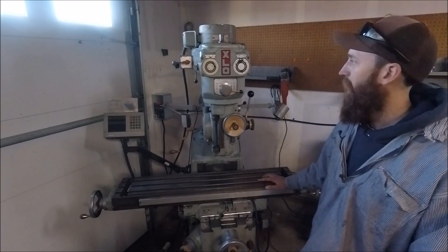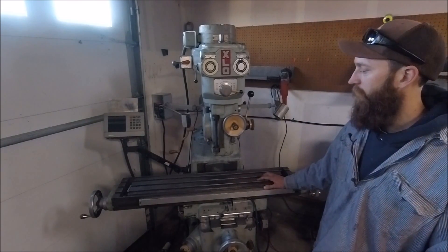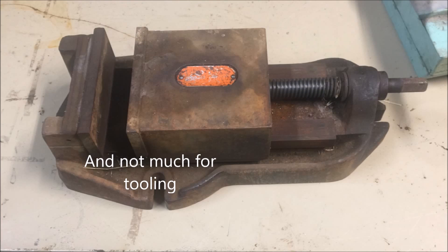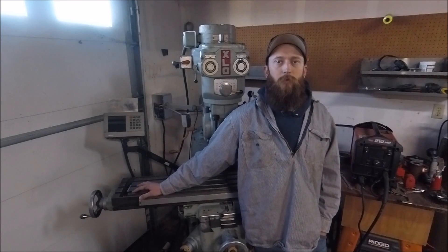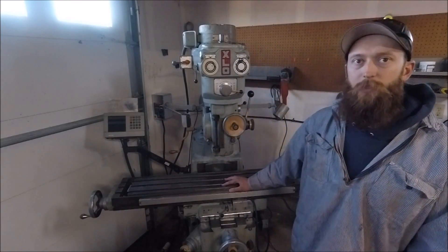Here it is 16 years later, and I finally have a milling machine of my own again — it's a pretty exciting time. I'd like to cut some metal for you guys, but my mill vise is in extremely rough shape, so we'll get that cleaned up and mounted up on the table. With that, thanks for watching.